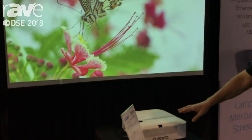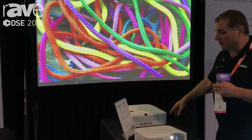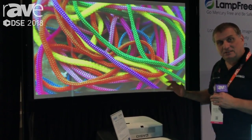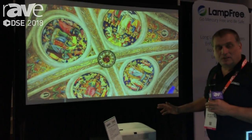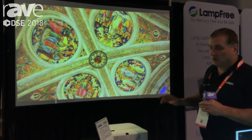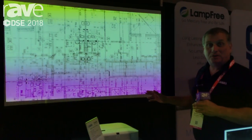We make a couple of different models — 3100 and 3500 lumens — and these are also lamp-free. We use lasers and LEDs instead of lamps. They last a very long time, up to 20,000 hours, with minimal maintenance. No lamps to replace and no filters either.